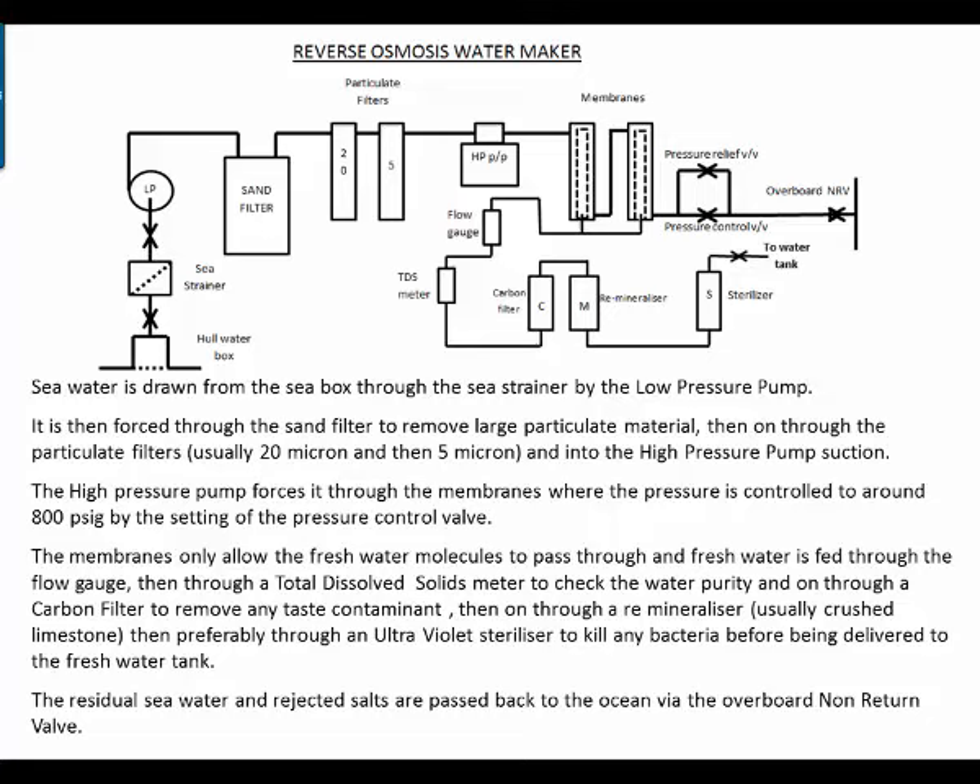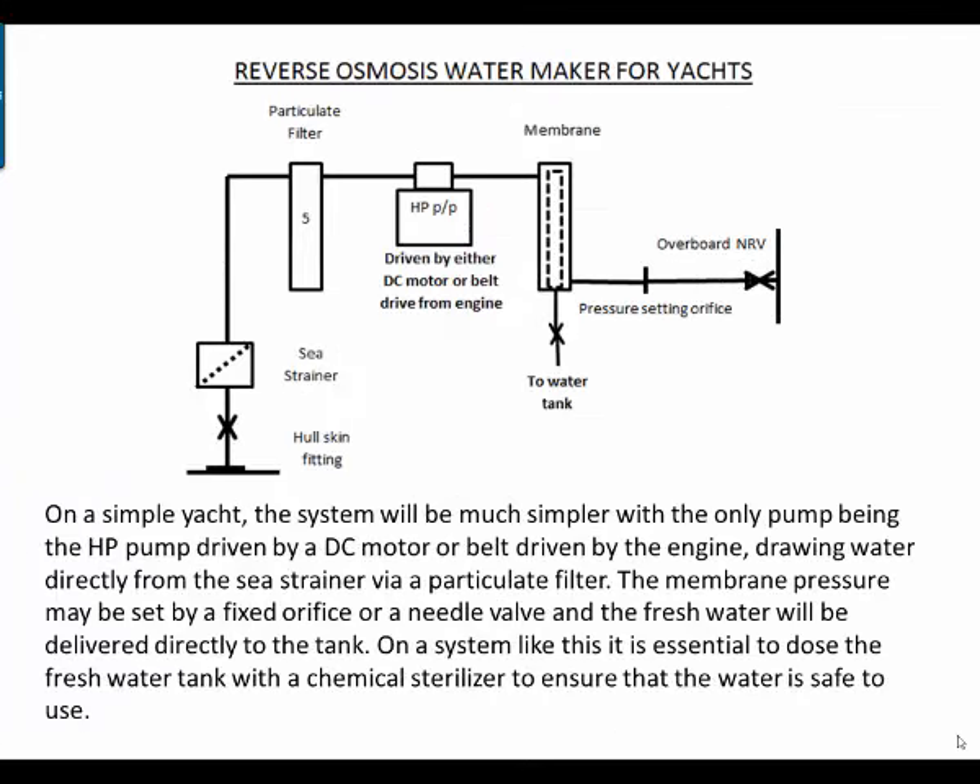The residual seawater and rejected salts are passed back to the ocean by the overboard non-return valve. On a simple yacht the system will be much simpler, with the only pump being the high pressure pump driven by either a DC motor or belt driven from the engine, drawing water directly from the sea strainer via a particulate filter.